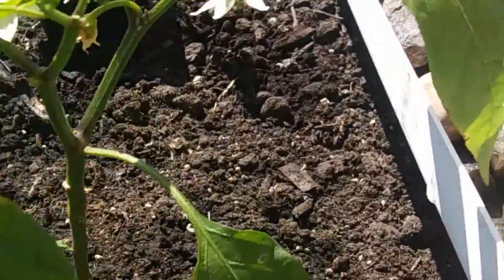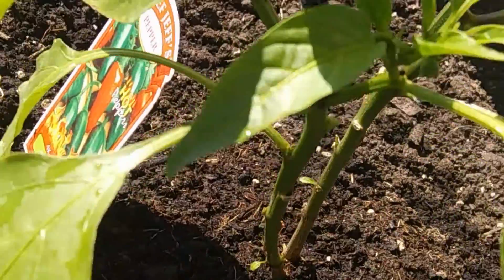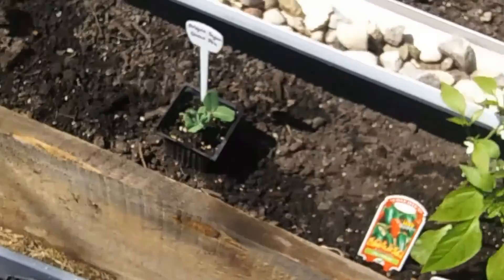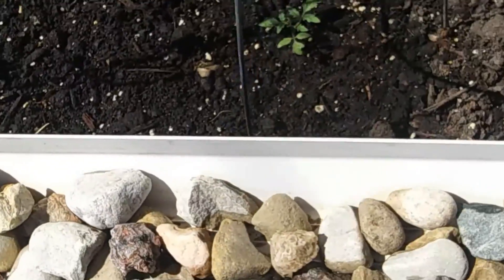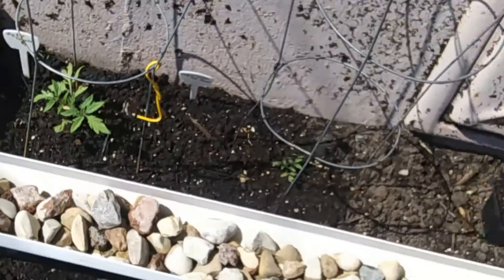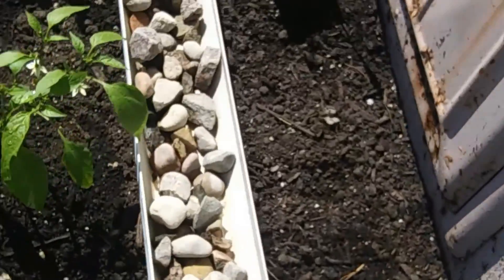Looks like I might have some fruit setting on this jalapeño. I've got new flowers — they're still producing flowers, and that's the important part. Not too much insane growth on the tomatoes, but they haven't died back any. I did also just put water in here to make sure it did drain — it wasn't too heavy in the center. I did have to readjust a few of the rocks, but for the most part it's not holding water, which is what I was worried about.